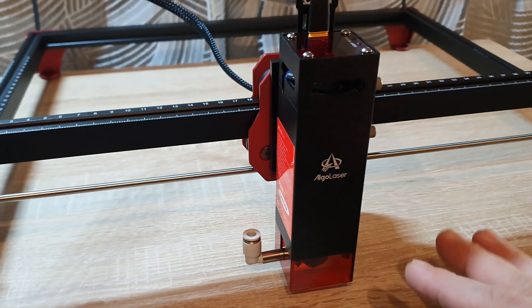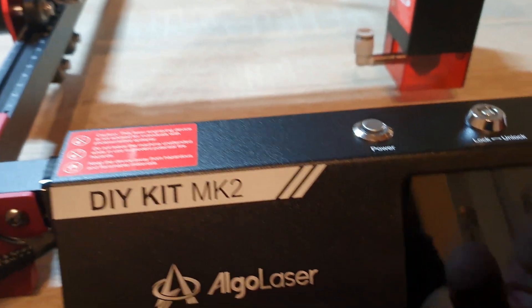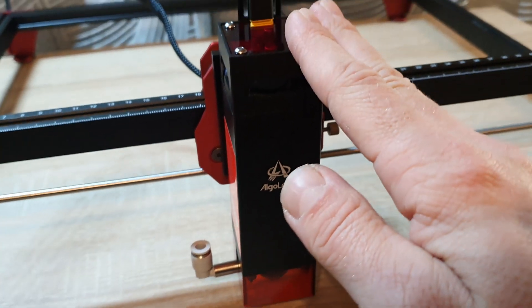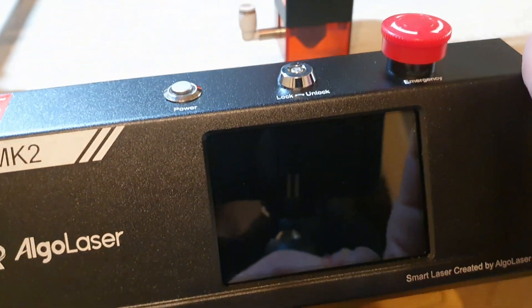The laser is almost done. I've mounted everything and it's time to power it up.